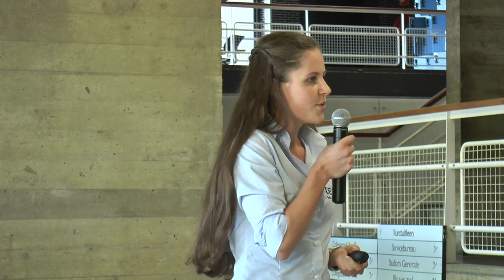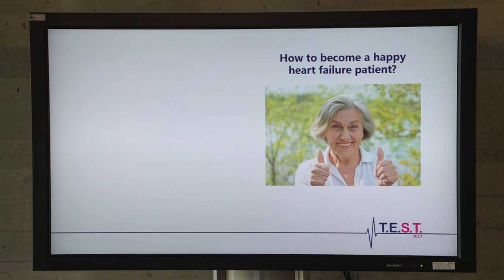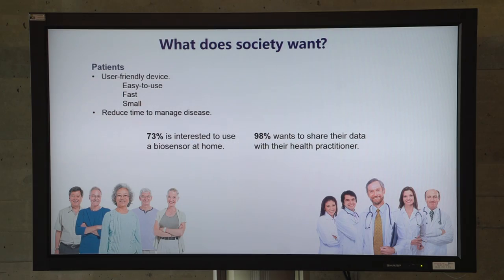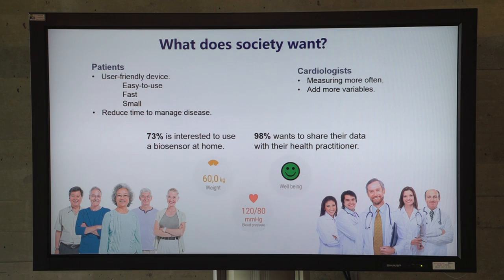Now that we have an idea about the workings of our biosensor, I would like to tell you how it makes heart failure patients happier. We conducted a survey among heart failure patients in the Netherlands and had many conversations with healthcare specialists. From the survey, we learned that 73% of patients are interested in using a biosensor to monitor their own disease at home, and 98% of them want to share their information with their health practitioner. Their main requirement is the user-friendliness of the device to reduce the time they spend on their disease. From conversations with healthcare specialists, it became clear that increasing the measuring frequency is beneficial for patients, and that you need to add more variables — like weight, blood pressure, or how the patient feels — to get a conclusive result.